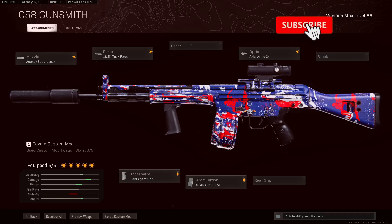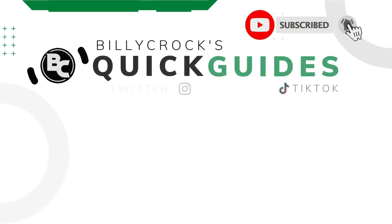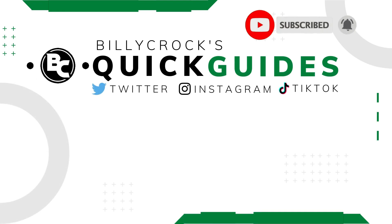If you enjoyed this video, make sure you hit that like and subscribe button and turn the notifications bell on. Let me know down in the comments section below what gun you want to see next. Thanks for watching, bye bye.